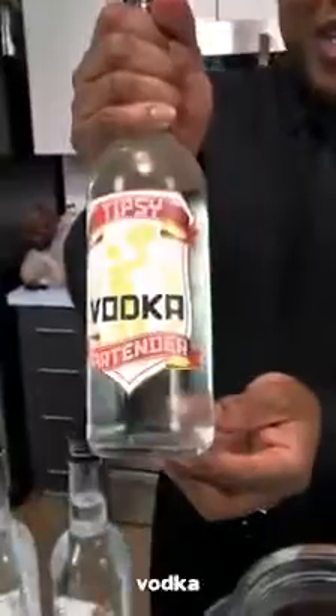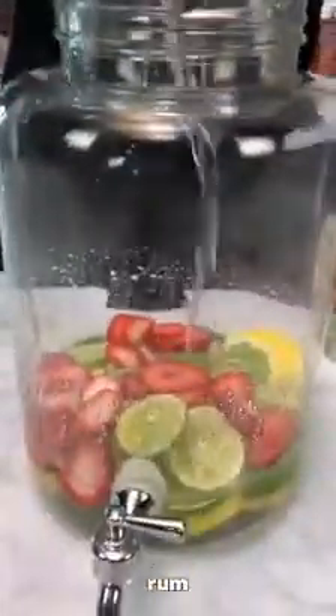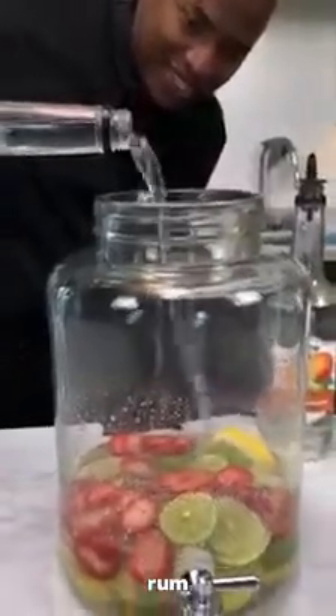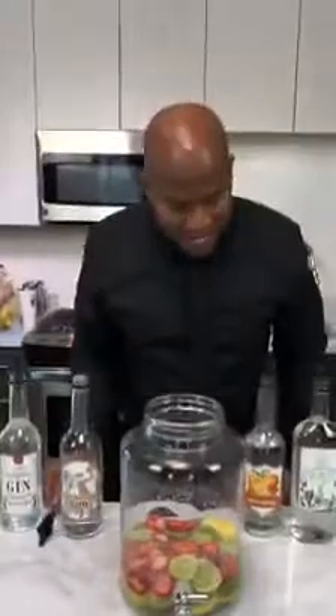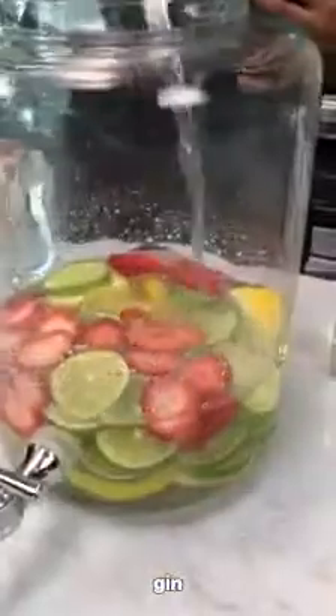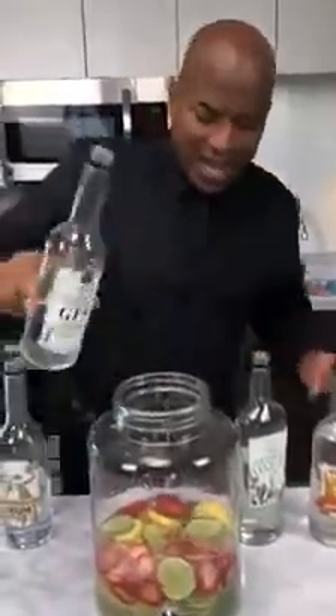Now we're starting with some vodka — get our vodka in here. Then rum, a bit of rum. Now we're going to follow our rum with some Mexico — tequila. Then a little bit of gin. Guys, these are all equal parts. And triple sec.